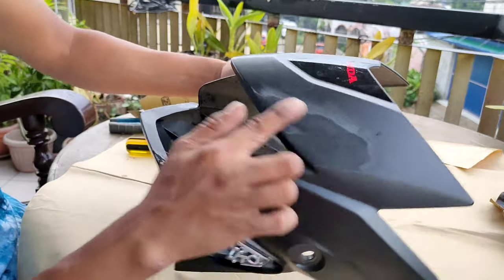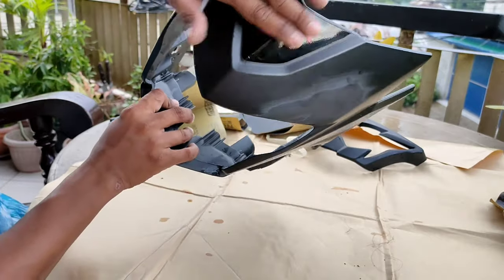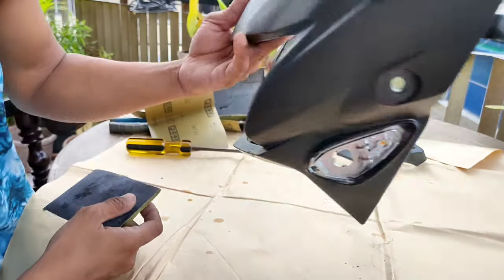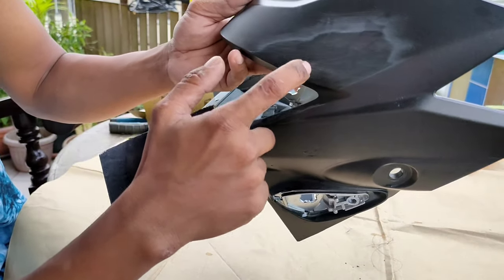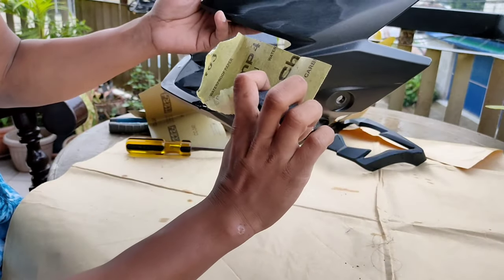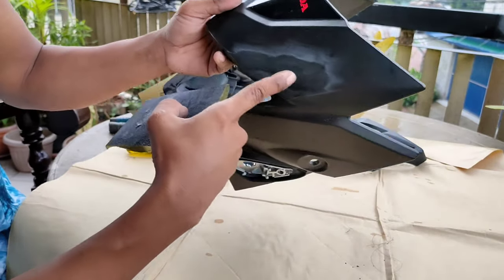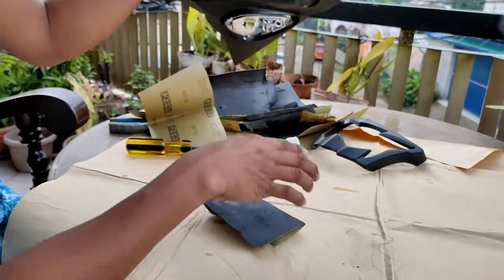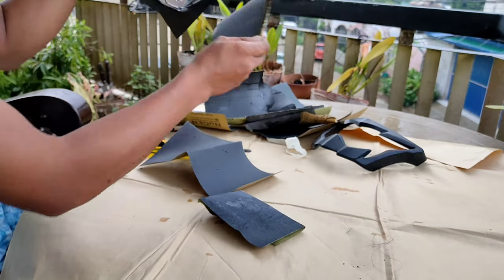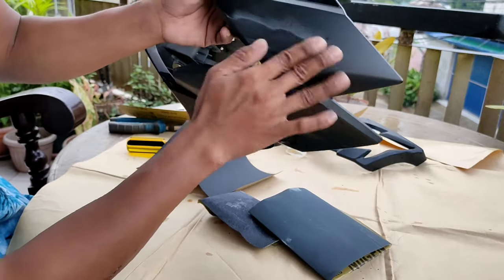Kikinisin lang natin sya lalo, patulad ng kabila. Sa pagliliha, kapag malalim yung gas-gas, gamitan nyo ng 100 na grade para mabilis syang mapudpud. Pero kapag mga minor scratches lang, kahit yung 250 or 200, tapos kasadahan nyo ng 1,000 pagkatapos ng lihain — napantay na, para magkikuminis.